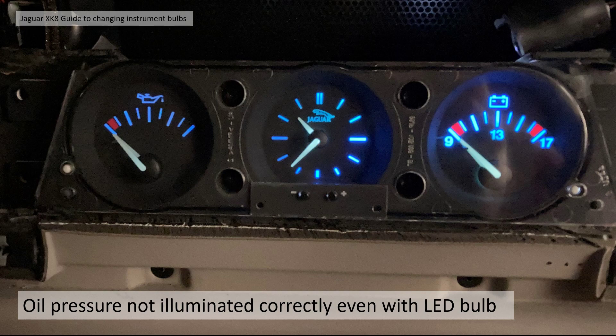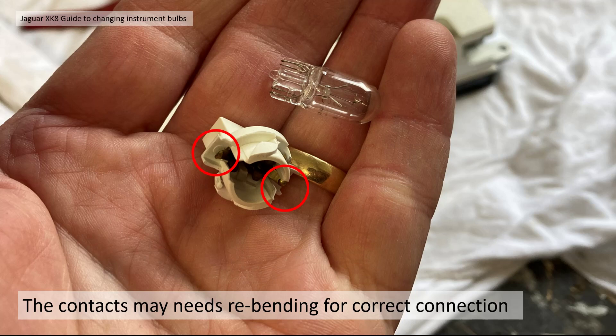Regarding lack of illumination: you can see the oil pressure gauge is not quite as bright as the battery gauge — this was even after I changed to LED bulbs, which proved the bulb was working but it wasn't lighting properly because the contact wasn't good enough. Just tweaking those little electrical contact tabs got it working. So if it looks like you've got a bulb out, you might not — it might just be the connection isn't quite as good as it should be. The two little contacts on the edge of the bulb holder contact the PCB and you may need to re-bend them to correct the connection.